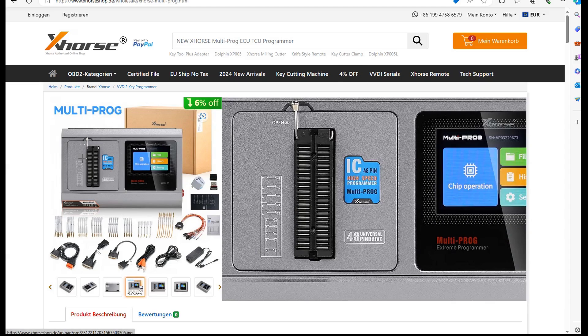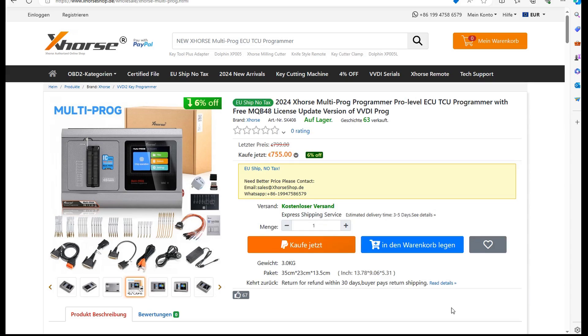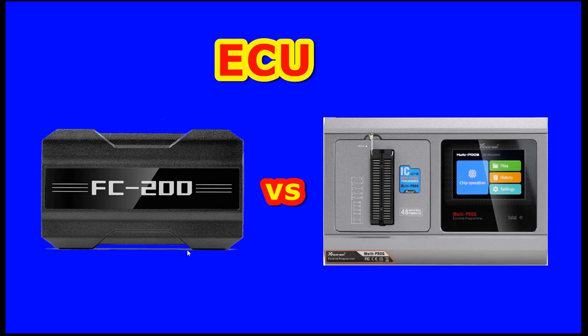The Multiprog also has programming functionality for different types of MCUs and EEPROMs, but we'll go into that in another video. Before closing the video, let me give my final opinion. If you ask me whether it's worth buying the FC200, I'll tell you no — because the price is 200 euro less than Multiprog, but after one year you will pay that 200 euro in license fees, and then you'll always be limited by this license. So it's not reliable anymore and I don't suggest you buy the FC200 anymore.